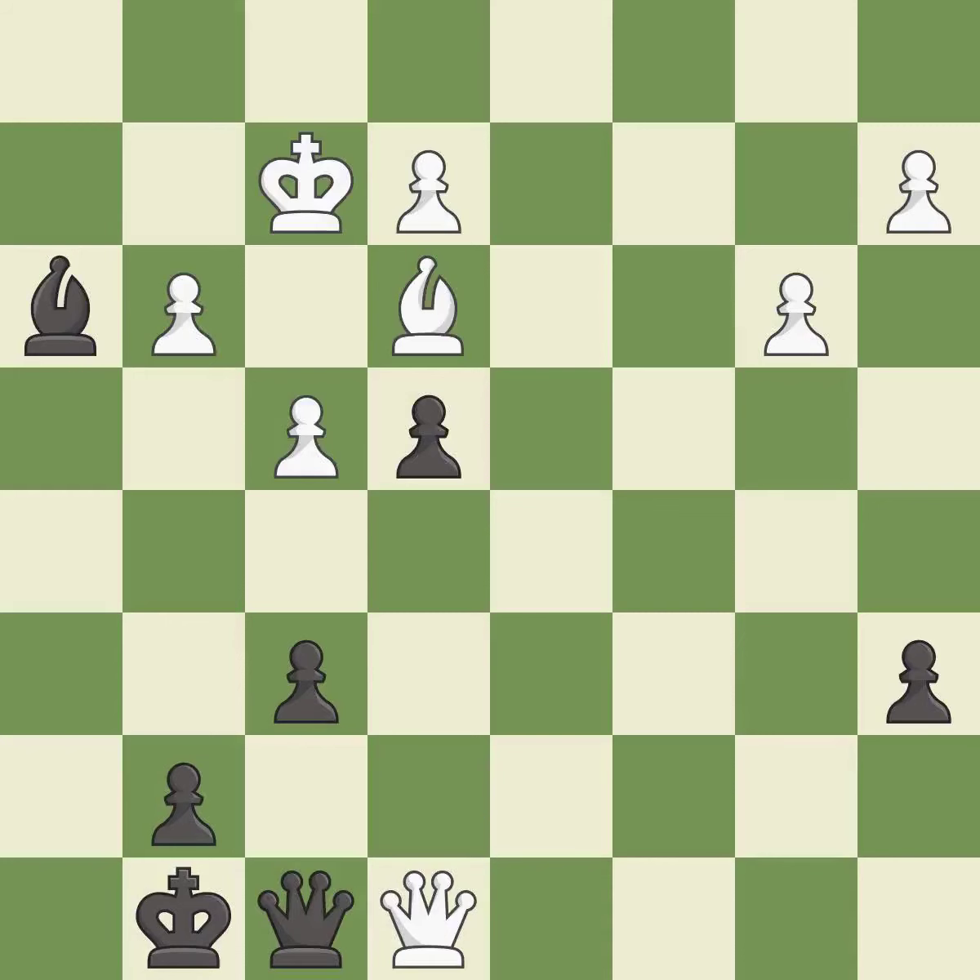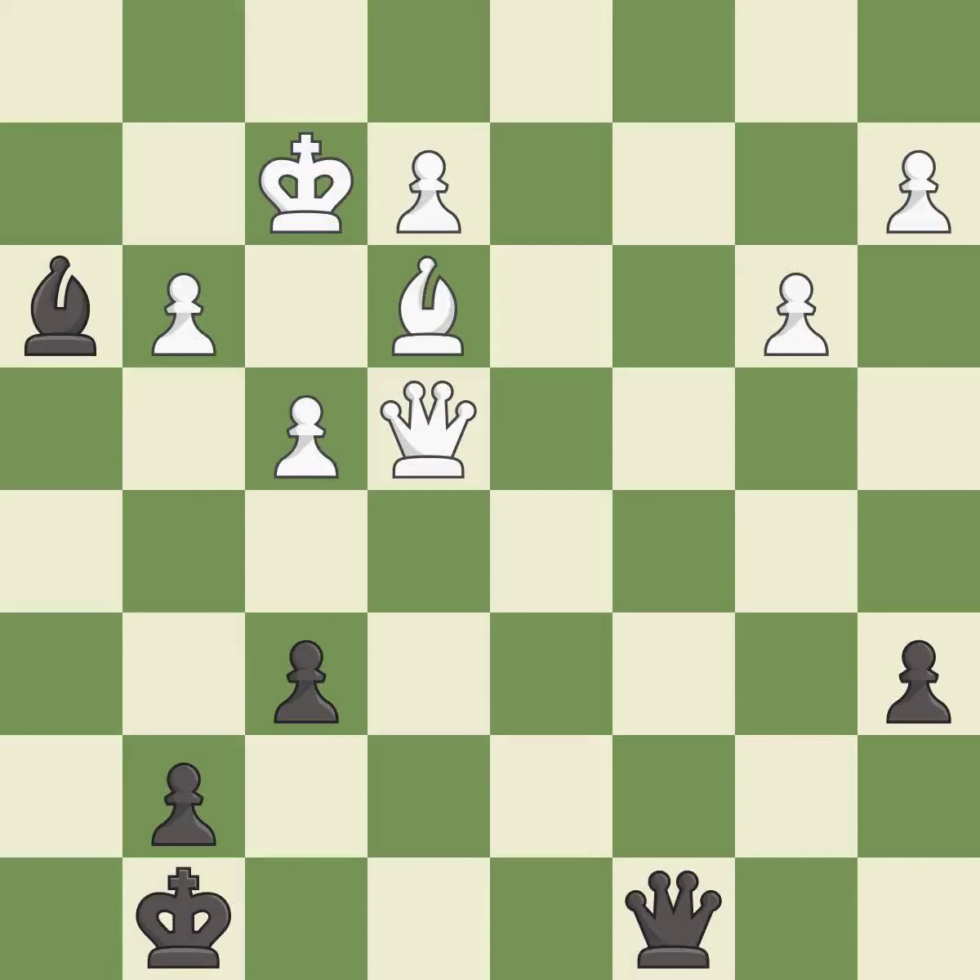This blocks the check from an opposing queen. That was a free pawn — it is excellent. Very precise. There were worse moves, but also something much better — it is an inaccuracy.